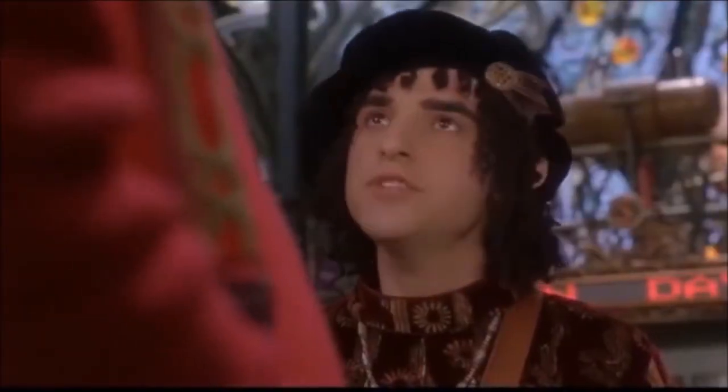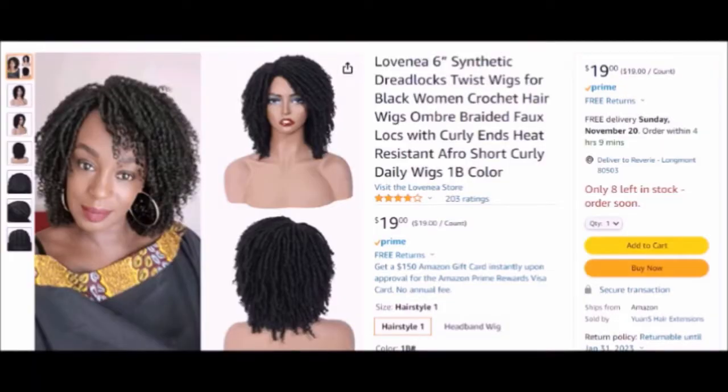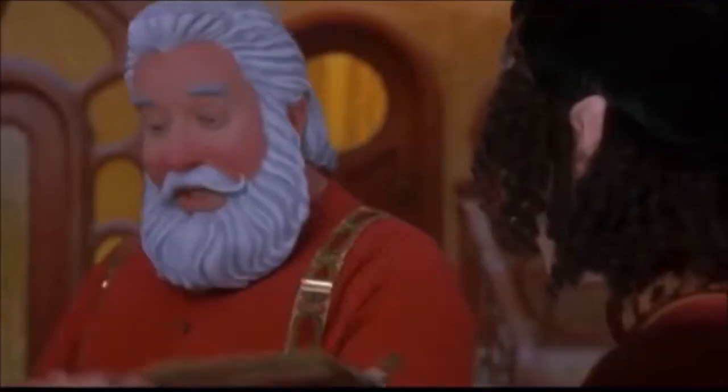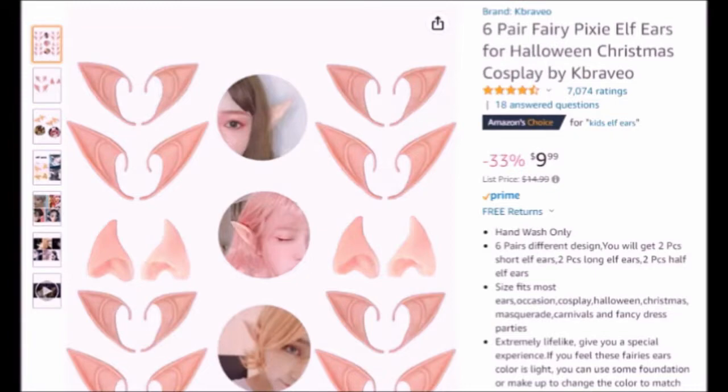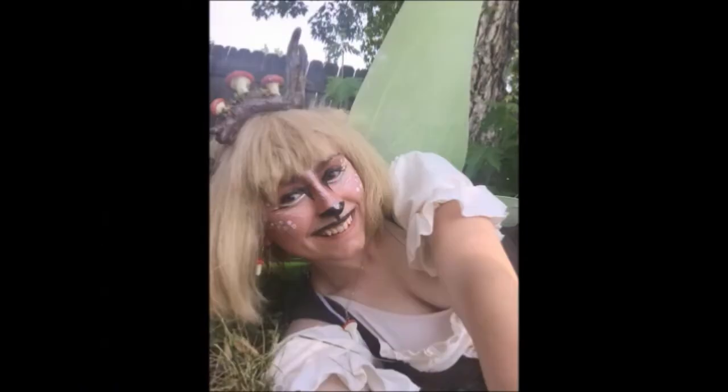Then we have his wig — that is where I'm not saving as much money, so that's an Amazon purchase at $20. His ears are also an Amazon purchase, but this will be a purchase I can use repeatedly for other characters, so totally worth it at $10.